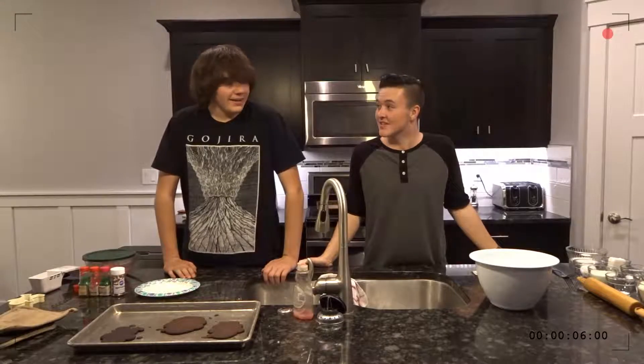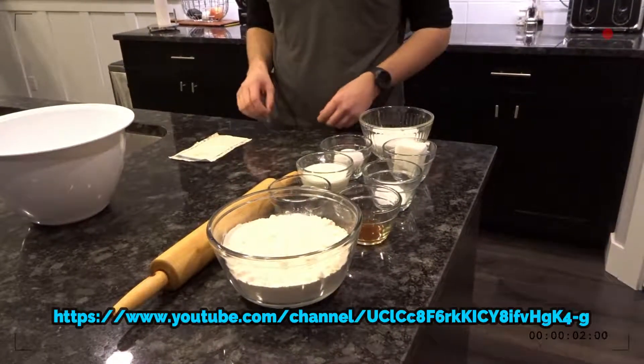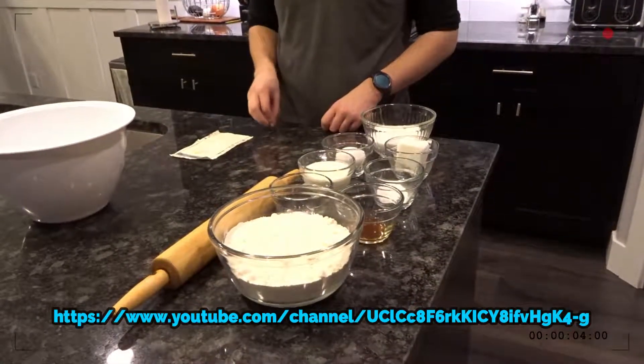You can handle that, right Aaron? Yeah, totally. Great. Here are the ingredients you will need to make these sugar cookies. You can find these ingredients online on our website, and also the measurements needed for these cookies.